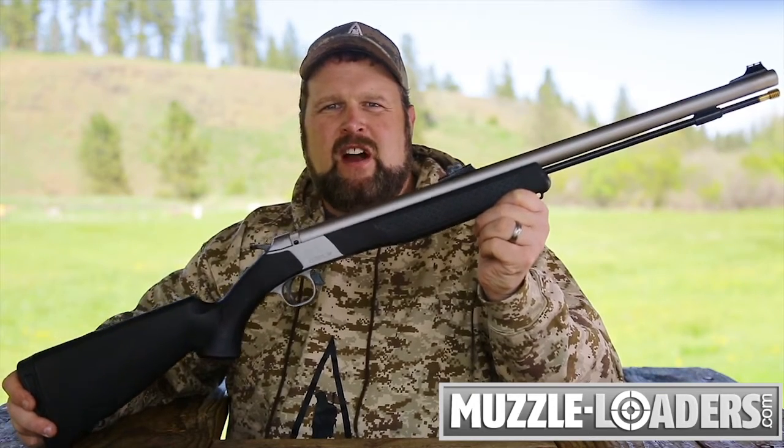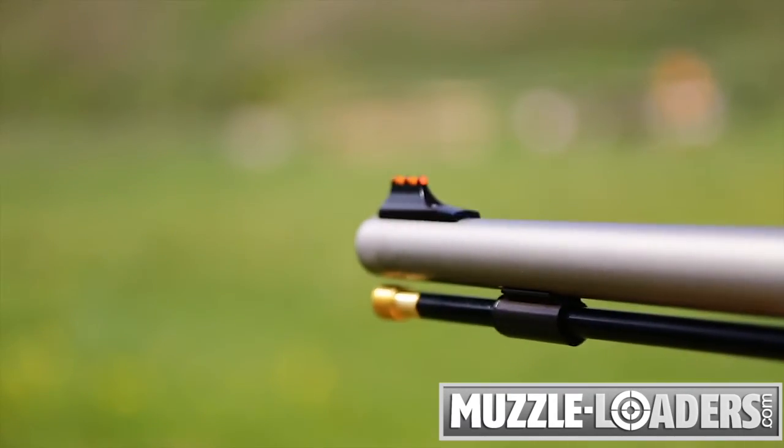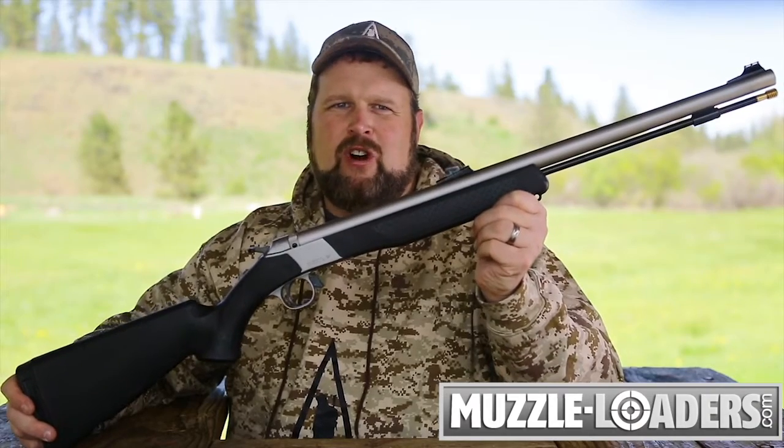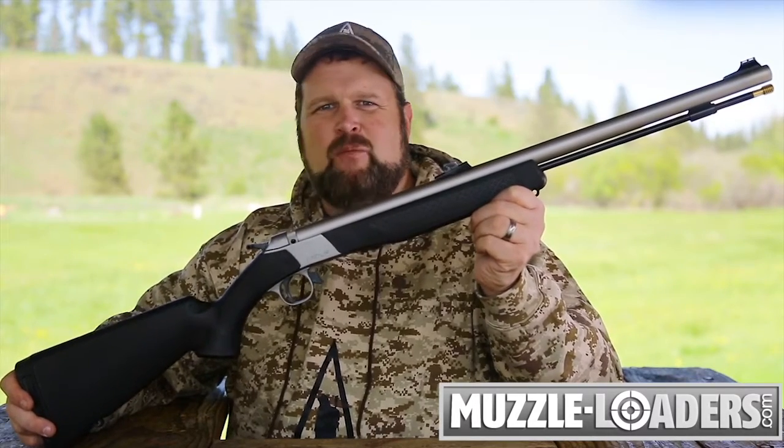A firing pin that is sized specifically for musket caps and a stronger firing pin spring provide fast and reliable ignition of the propellant charge, and this gun is protected by the CVA lifetime warranty.